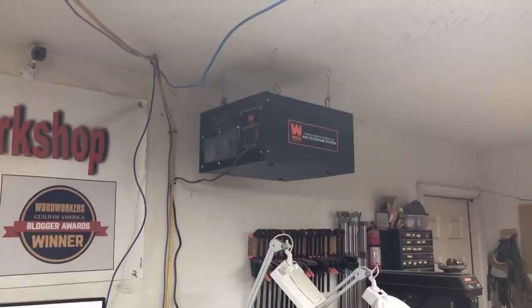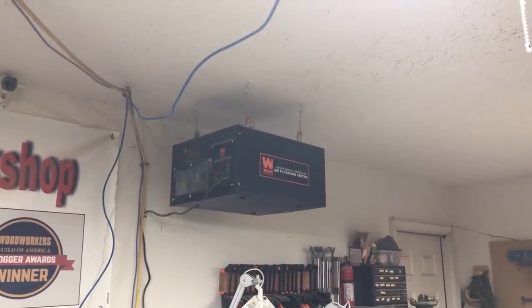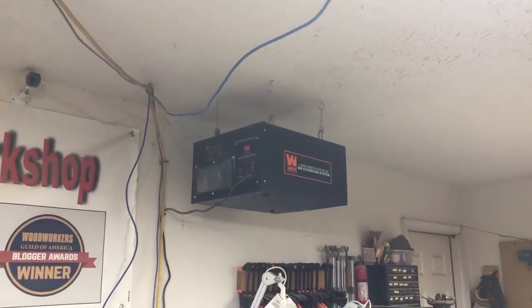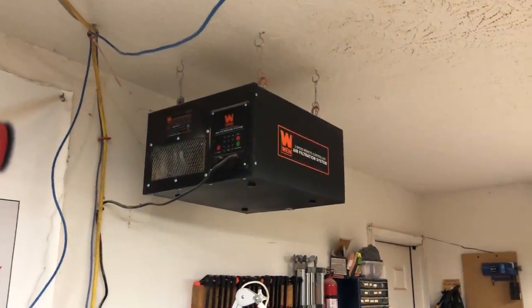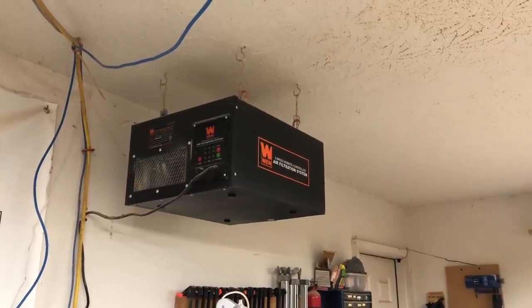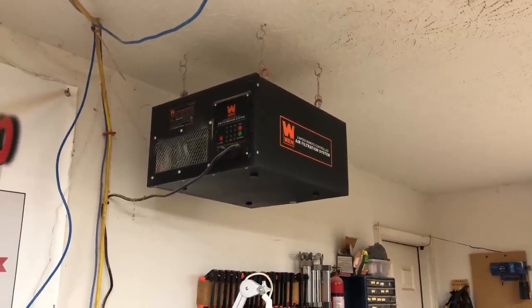On the ceiling you'll see my Winn air filtration system. I use that all the time — it really makes the shop air much cleaner and keeps down the amount of dust that settles everywhere. When you watch this video you won't believe that because there's still dust everywhere, but believe me it does help.